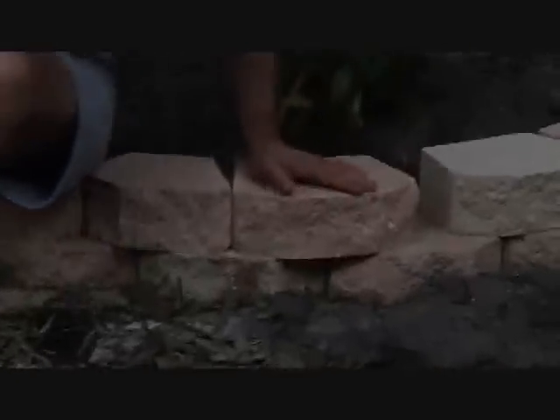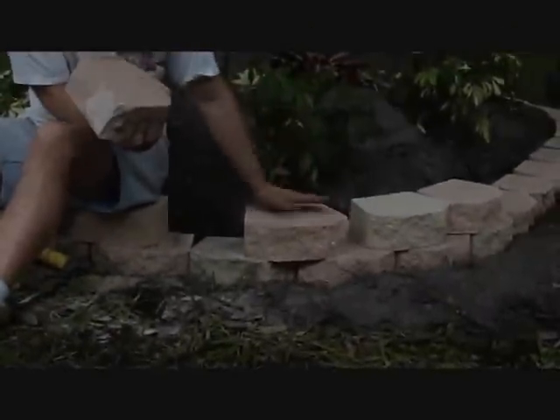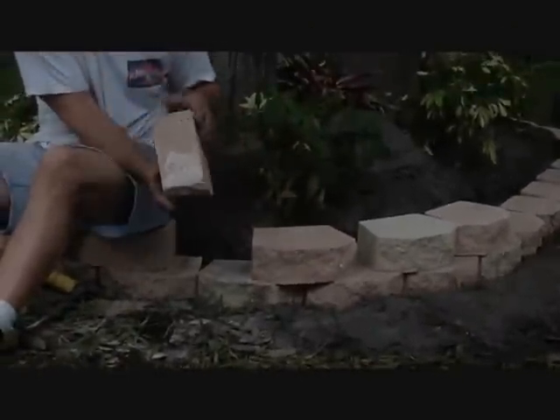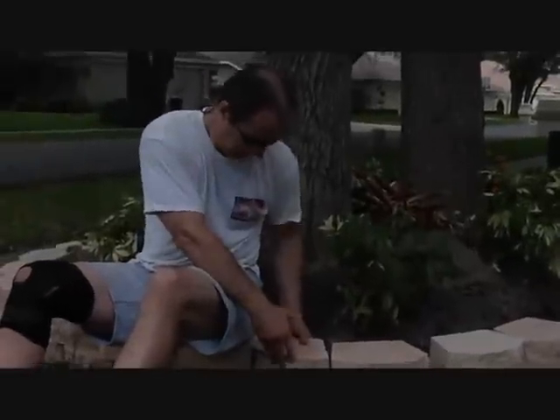Now you can see that it fits in there nicely. This next block is basically centered over this one and that one, so now my circle is going around much better. I might have to do one on the other side as well, but we'll see.